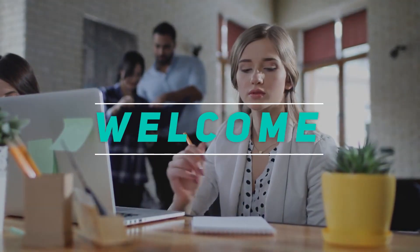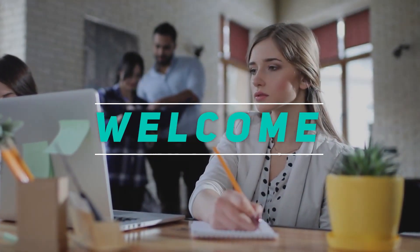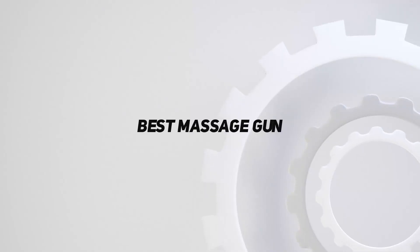Hey, welcome back to my channel. In this video, I'm gonna talk about the top 5 best massage guns.